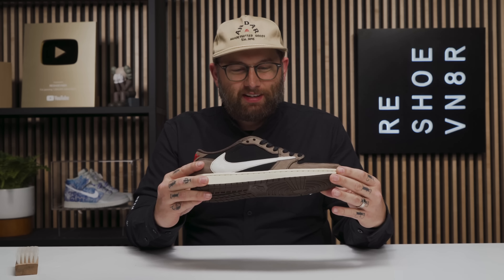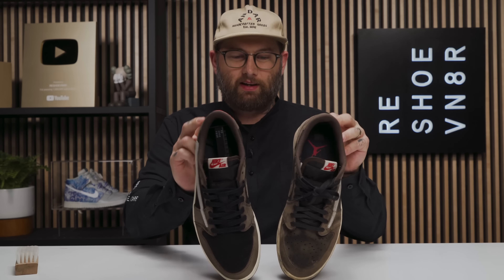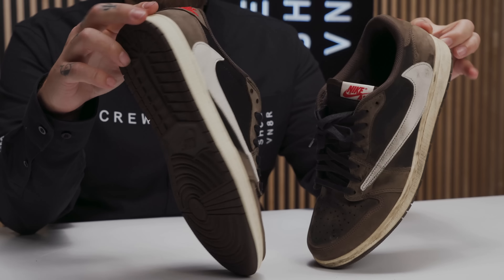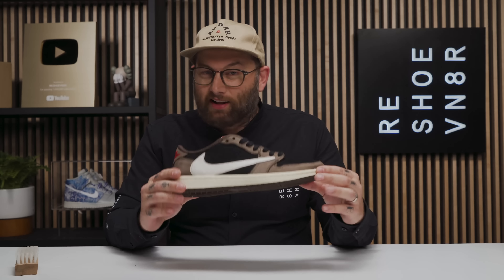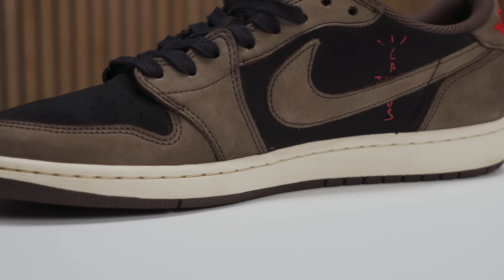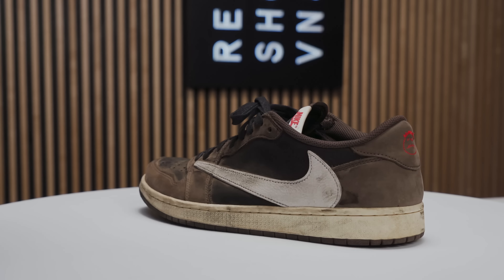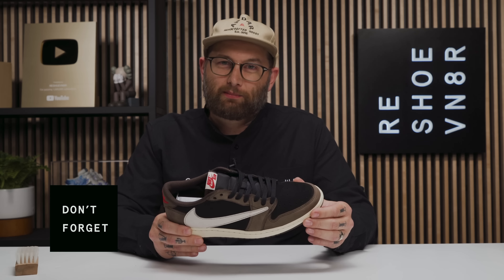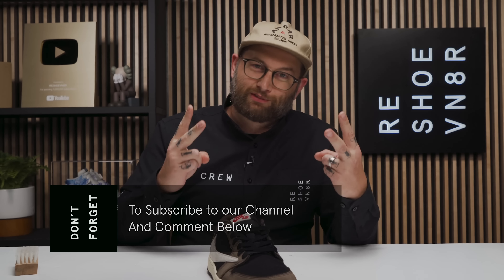That wraps us up for this cleaning on the Travis Scott Jordan 1 Low. I want to bring the dirty shoe back into frame and give you guys a real comparison of the work we did today. It wasn't a tough cleaning — it went a lot smoother than expected and we got fantastic results. I know Steve's going to be happy when he slips them back on. I love every detail: the colorway, the Cactus Jack features, the reverse swoosh. Let us know in the comments what you think Travis Scott's next Jordan Brand collaboration should be. Until next time!